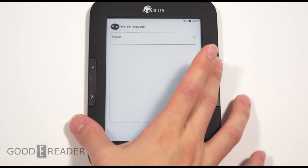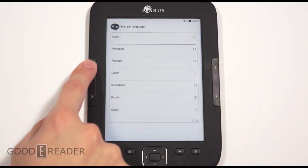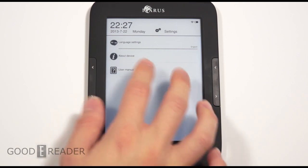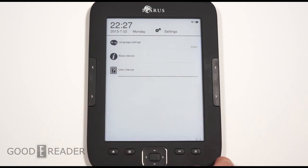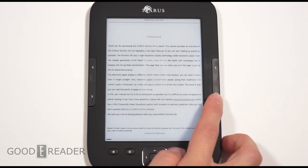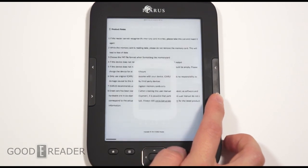All in all, I like this e-reader and we'd like to hear your thoughts. You can drop a comment on this YouTube video. It's youtube.com/goodereader, and for the full review visit goodereader.com. This has been the Icarus Illumina HD review.